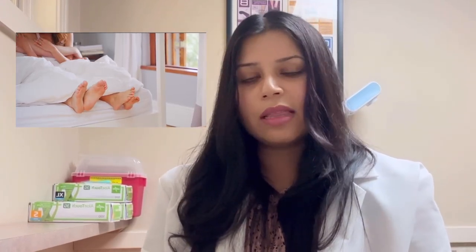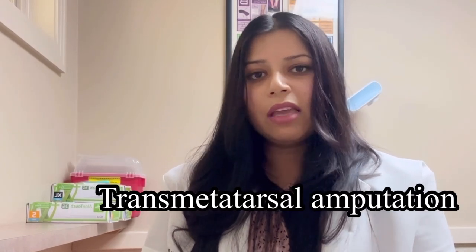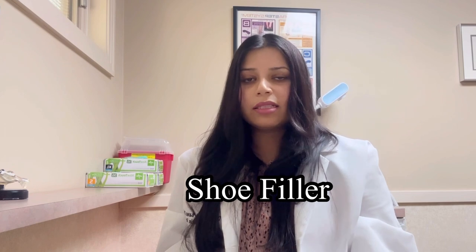Another thing about toe amputations is that they usually require certain footwear. When all of the toes are amputated, that's called a trans metatarsal amputation. Even with all of the toes gone you absolutely can walk, but a lot of times you will need a filler in your shoe, and you can get a prescription for a shoe and a shoe filler.